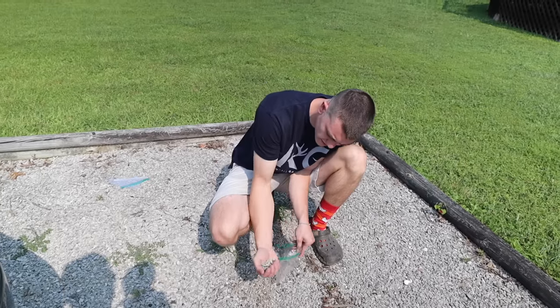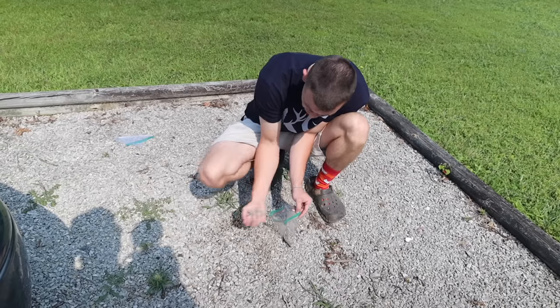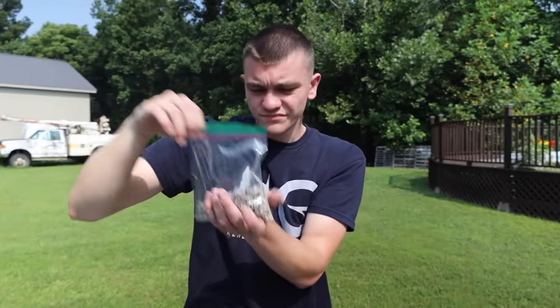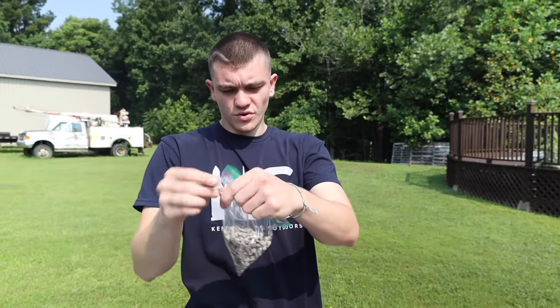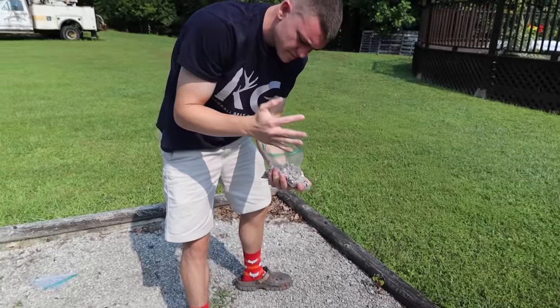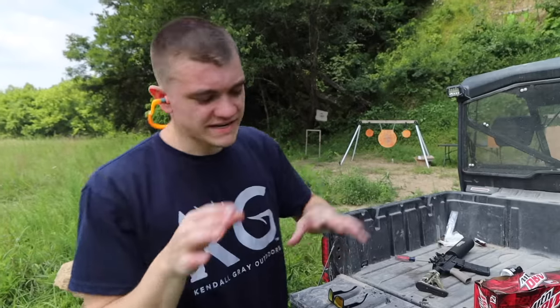I'm gonna get some good test subjects right here — different sizes, different colors, shouldn't matter. There should be plenty enough to stick in a can cannon. A little bit more — yeah, really. We don't want to die though, so not the whole bag. There we go, that should be plenty. All right, let's go shoot it.